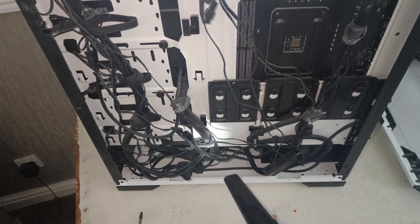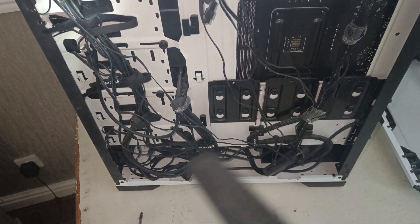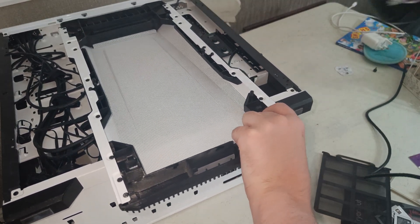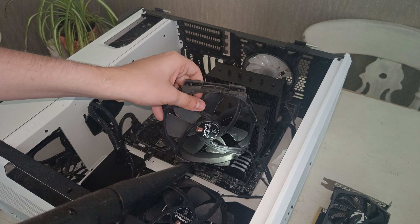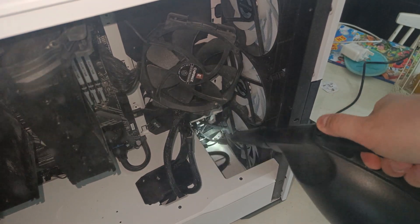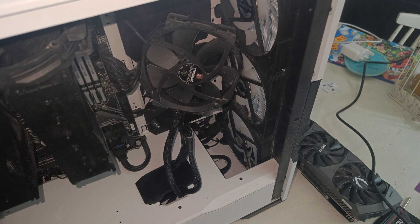I decided whilst I was here I would go ahead and replace the thermal paste on my Noctua NH-D15, and I figured I'd literally just showcase the process of that. Keep hold of the fans when you blow in, and you can see how much grime and dust is blowing up.